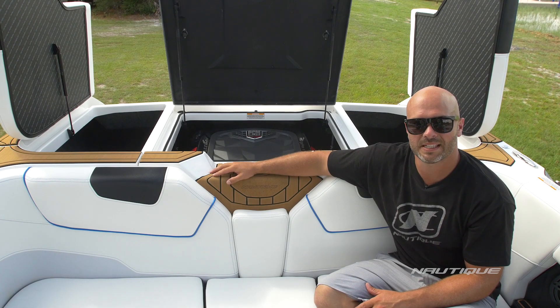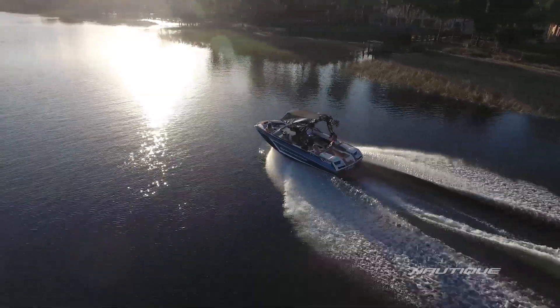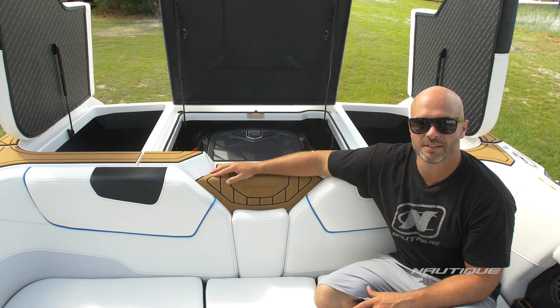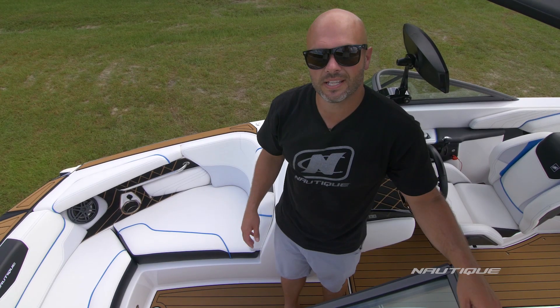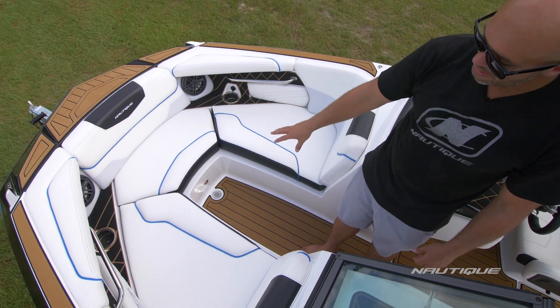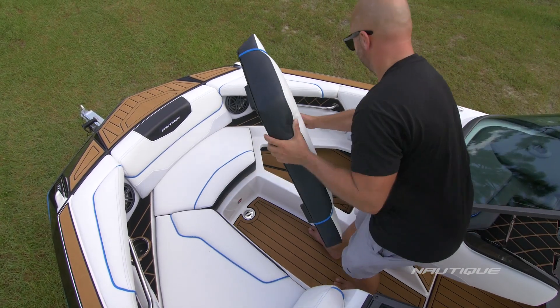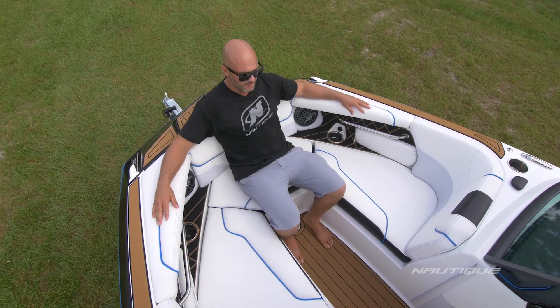The standard engine in the GS20 is our PCM ZR4 — a 6.0-liter with 400 horsepower and 400 foot-pounds of torque, the perfect engine for this boat. You can opt up to our direct injection H5, a 5.3-liter with 355 horsepower and 405 foot-pounds of torque, or go for the big daddy H6 — a 6.2-liter with 450 horsepower and 465 foot-pounds of torque that turns this boat into a rocket ship. The GS20 also has a really large bow design for a 20-foot boat with room for up to three people, a full bow walkthrough and footwell integrated into the boat, storage underneath each bow cushion, and a big lounge chair design with armrests built in.